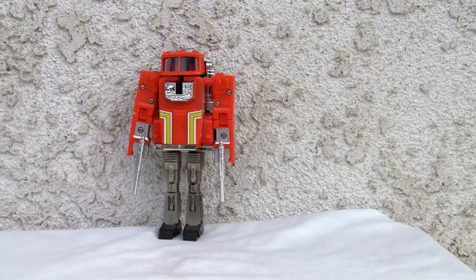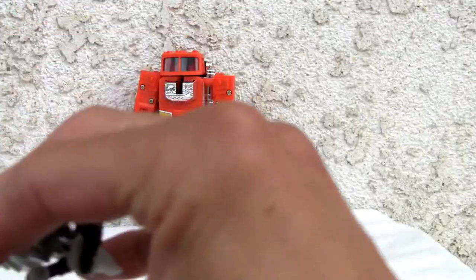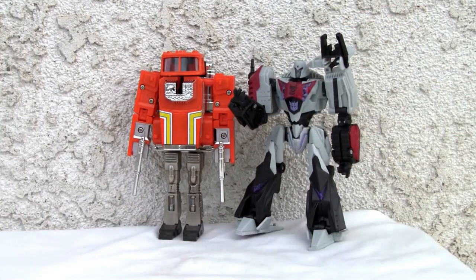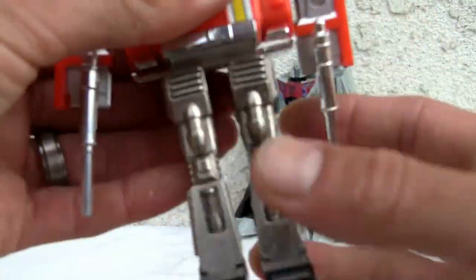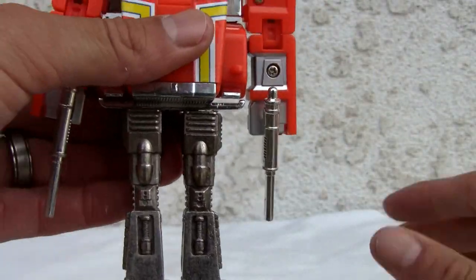Size comparison with Megatron — he's a deluxe size, slightly larger than a deluxe, so he's looking good. He has limited articulation, and the die cast on the legs helps him. That's about it for articulation.